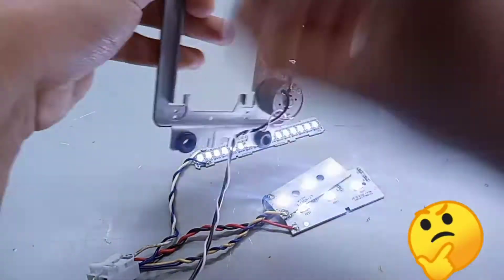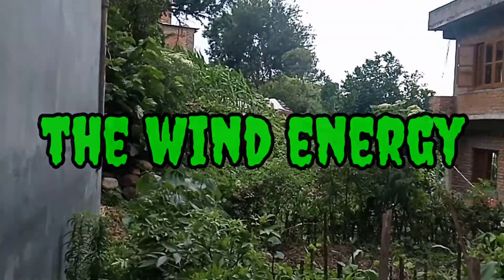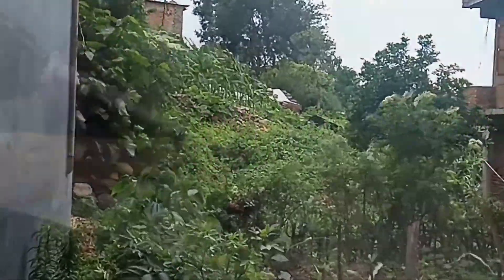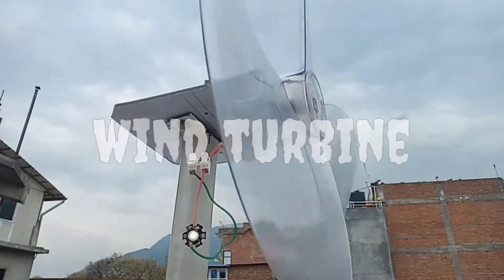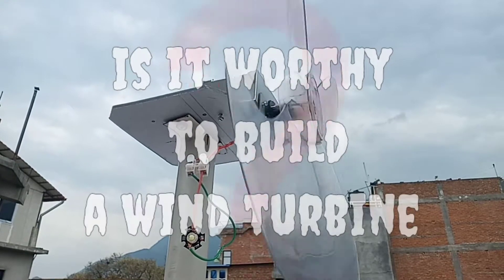But why use an iPhone when there's energy given to us freely by Mother Nature? The wind energy. In this video, let's build a wind turbine with easily available resources and find out whether it's worth it to build one.